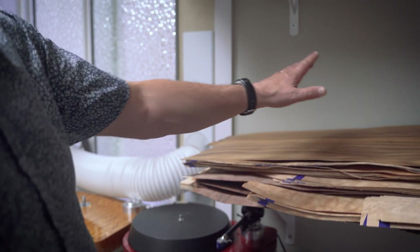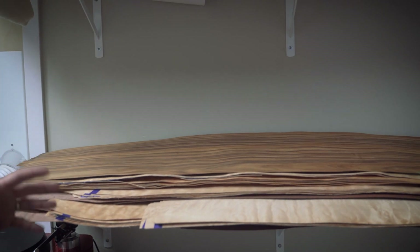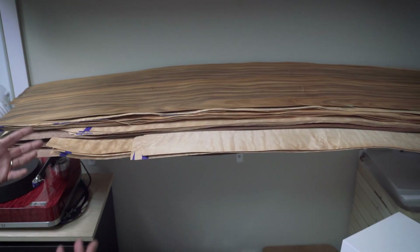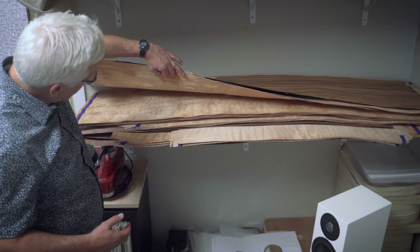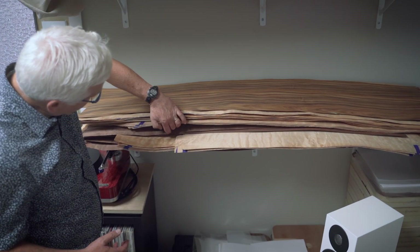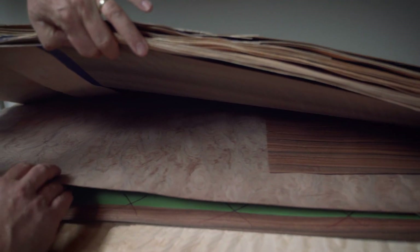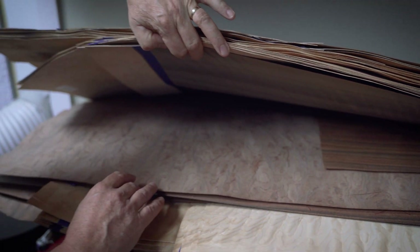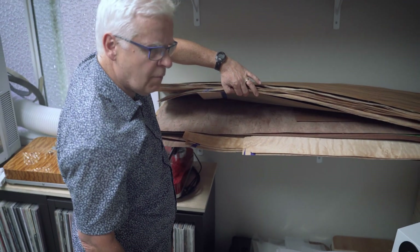Here are some of our veneers that we use. This on top is Santos Rosewood — the veneer in its raw state before it's pressed onto the plinths and then dyed, finished, and so on. There's some quilted maple. This is a very interesting one — this wood is called Babinga. We don't presently run Babinga, but I saw the veneer and loved it so much that I bought it. So stay tuned — it may be added.